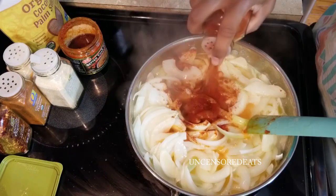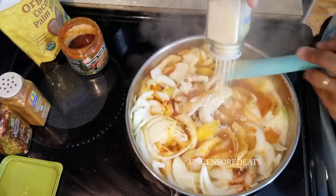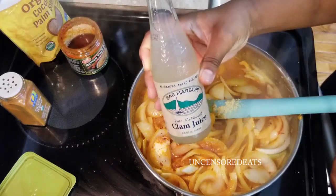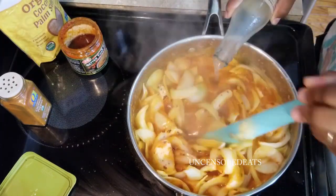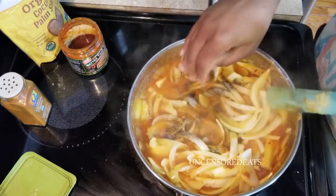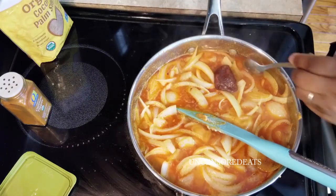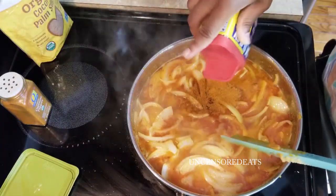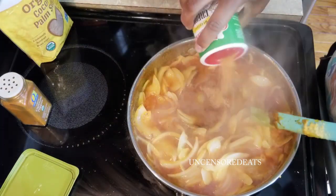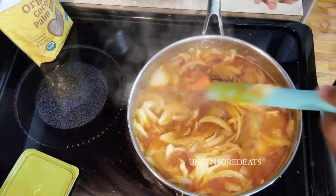Now that our onions and butter have come to a boil, we're adding our powdered seasonings: two tablespoons of paprika, two tablespoons of onion powder, two tablespoons of garlic powder, and a tablespoon of red chili pepper. I'm adding the clam juice, a little black pepper, a little salt, a teaspoon of lobster base, a tablespoon of Old Bay seasoning, a tablespoon of creole seasoning, a teaspoon of cayenne pepper, my sliced Jamaican scotch bonnet pepper, and the lobster juice.